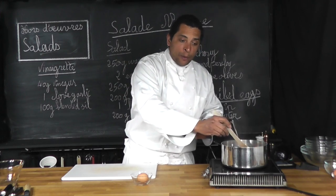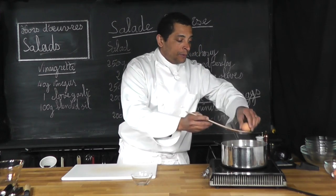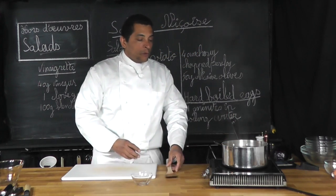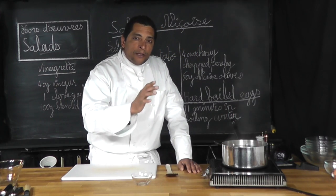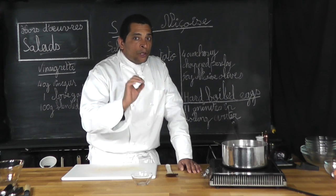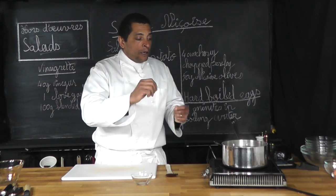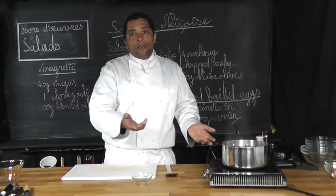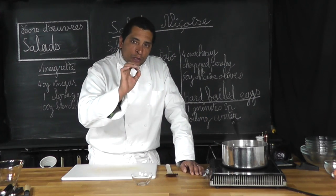Simmering water, 11 minutes, then we remove them. You just want the water to barely simmer — just barely simmer. You don't want it to simmer too much because then there will be movement and your egg shell may crack, and you want to prevent that. So just a low simmer.